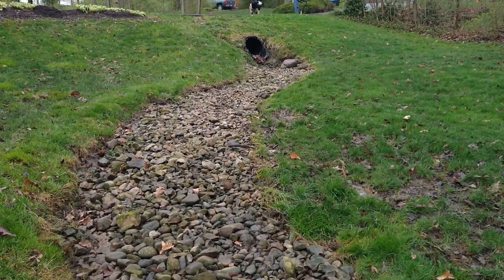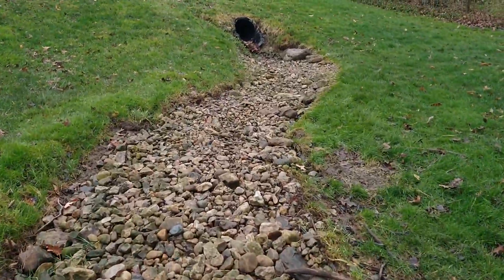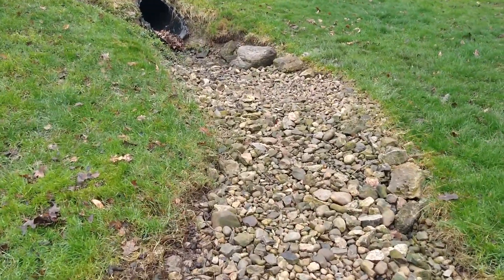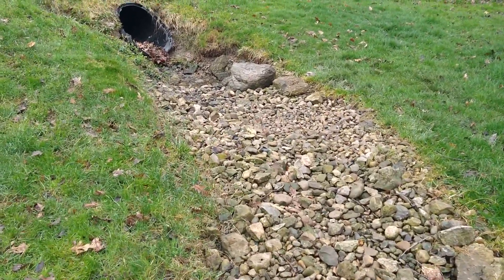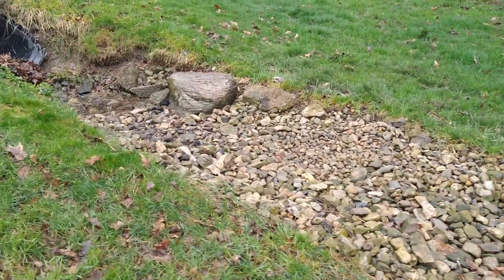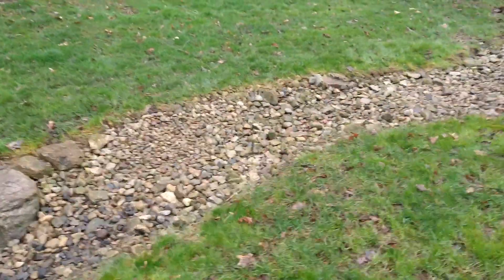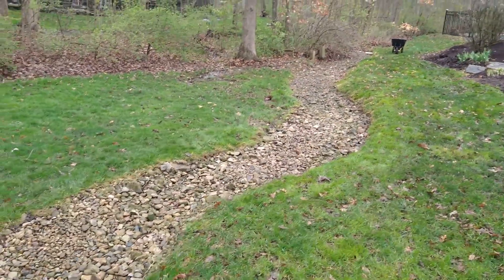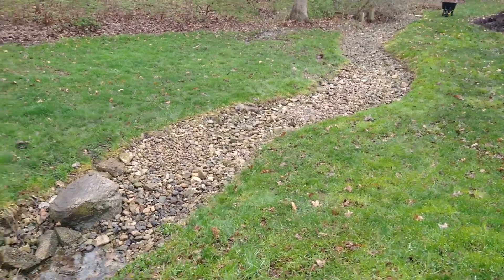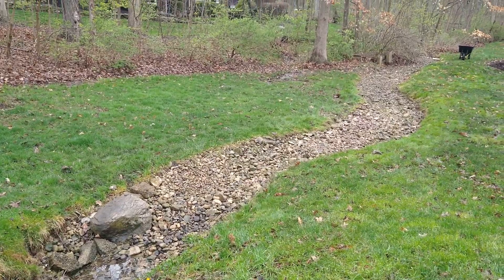I just wanted to do a follow-up — you can see it stayed in place. If you go back and watch the original installation videos you can see what kind of flow it gets through here on a hard rain. I still wish we had a couple larger boulders in this area, but what we put in is actually working for the customer. I think it could still use a couple adjustments with some larger boulders, but if you're wondering if it's worked — here you go.